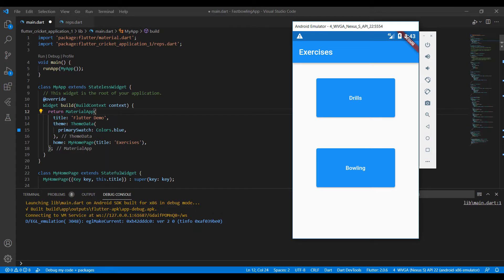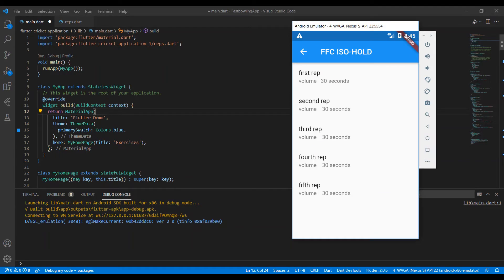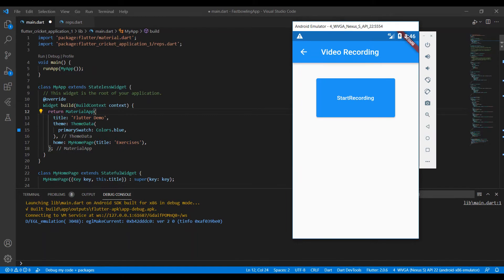A bowler must follow the exercise plan — to navigate to it, you press the drill button. As you can see, a bowler must do five reps and each rep must be done for 30 seconds. When you press on the rep button, you will be taken to a widget that has a start recording button.